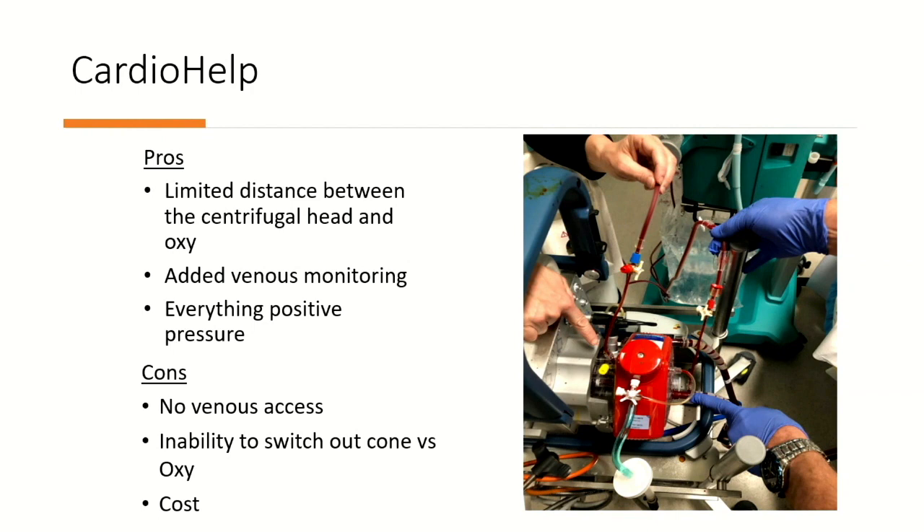I use the CardioHelp because it does a good job of putting the centrifugal head right next to the oxygenator, reducing hemodilution. They also have a pre-post port that is under positive pressure, which is a big deal. If nursing opens one of those stopcocks, you won't deprime your circuit instantly — it'll bleed out and you just need to turn it off before you exsanguinate the patient. That's far easier management than trying to reprime a circuit. The cons are access to the venous side and cost, since you can't replace a centrifugal head versus an oxygenator.